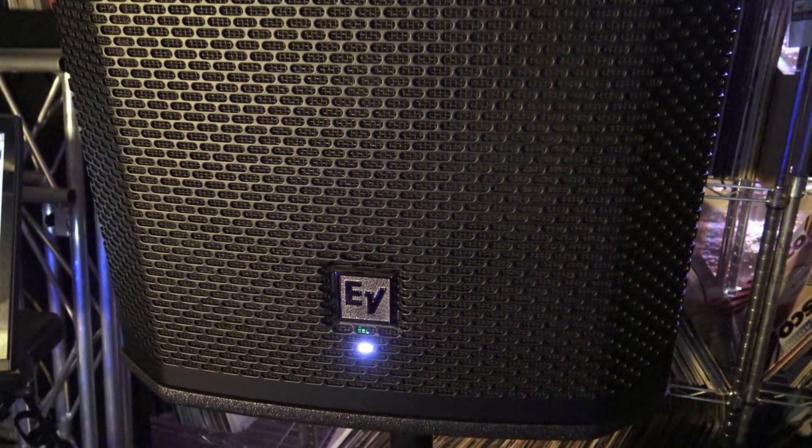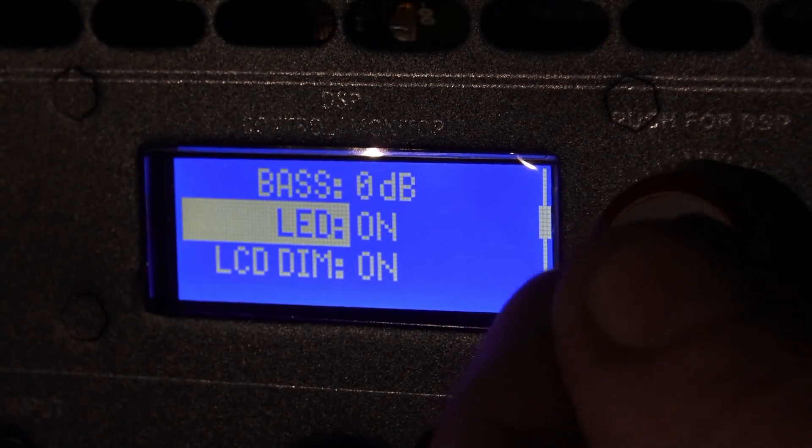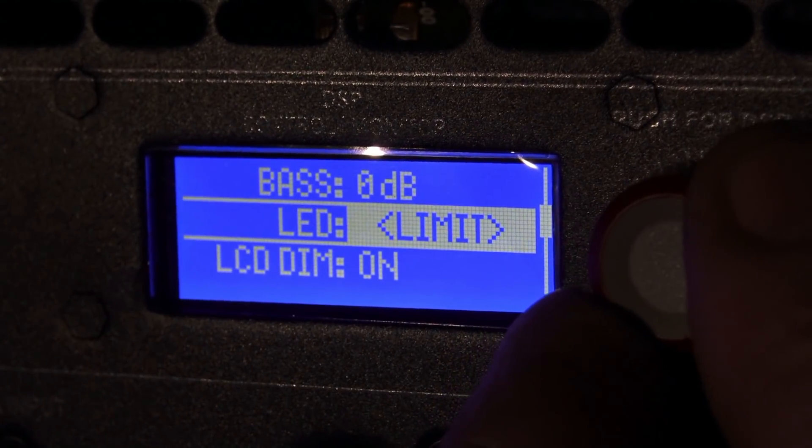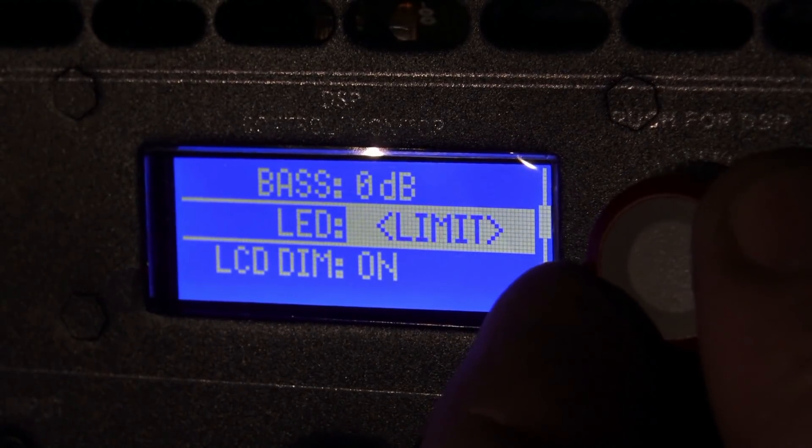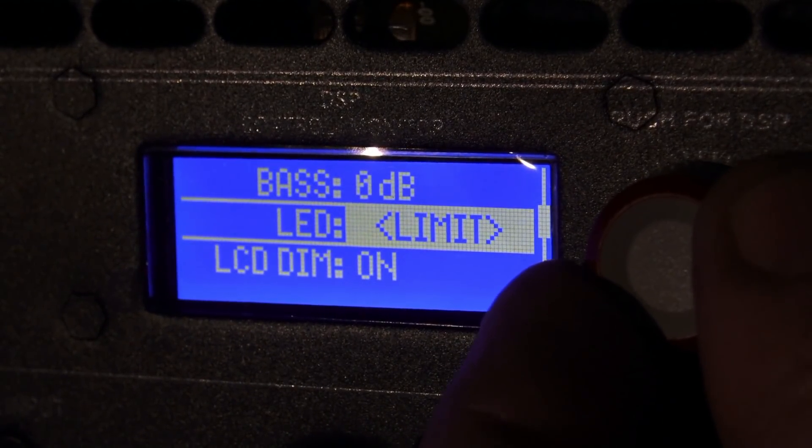You might have noticed a little LED light on the front of the speaker. You can use this for a few different things. You can use it as a clip monitor — so if you're tuning the speakers from a mixing board's point of view, you can see if the speaker is clipping or not. Alternately, you can turn it off.